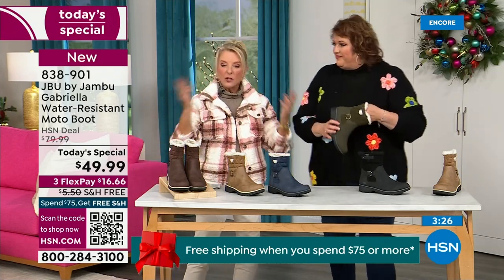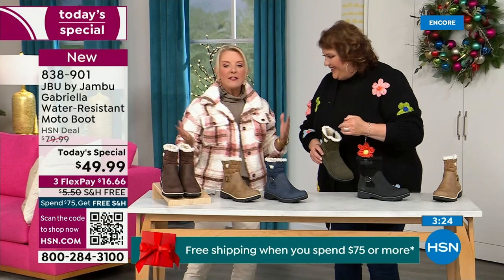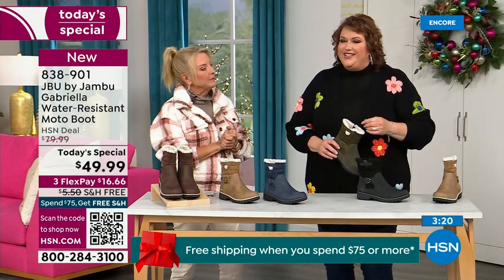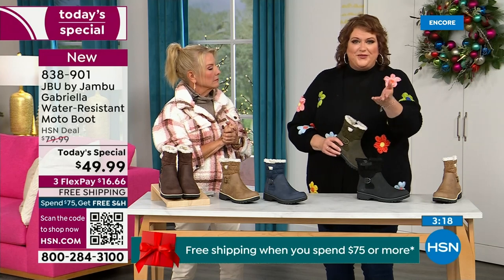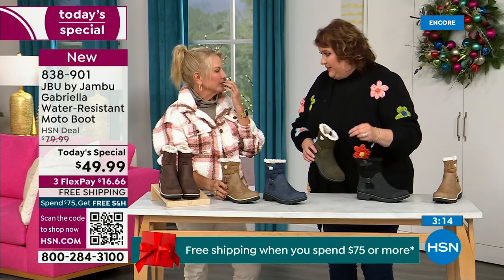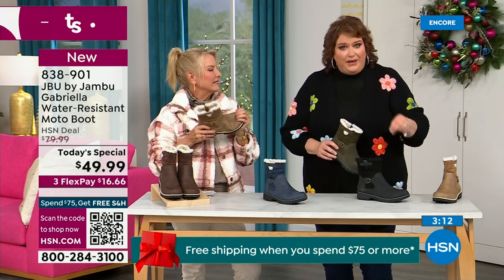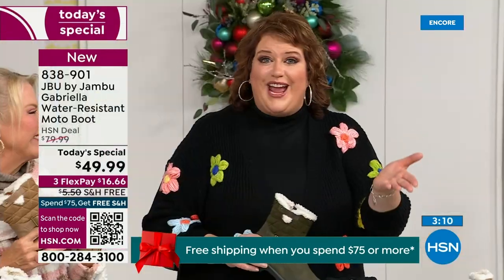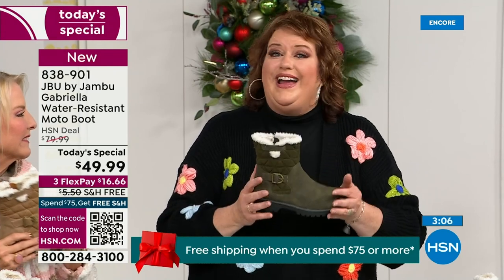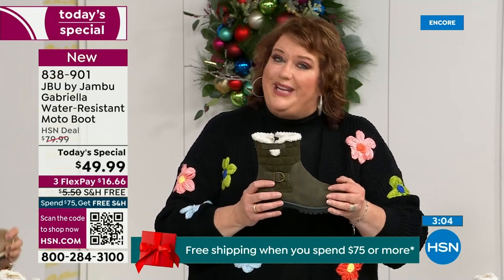The brown, olive, and navy are 100% exclusive to us. If you went to find Jambu out there — all the good places have it — these would be a $99.99 pair of boots at retail. And these exclusive colors were made just for the HSN customer. The Gabriella cannot be found anywhere else but here today.